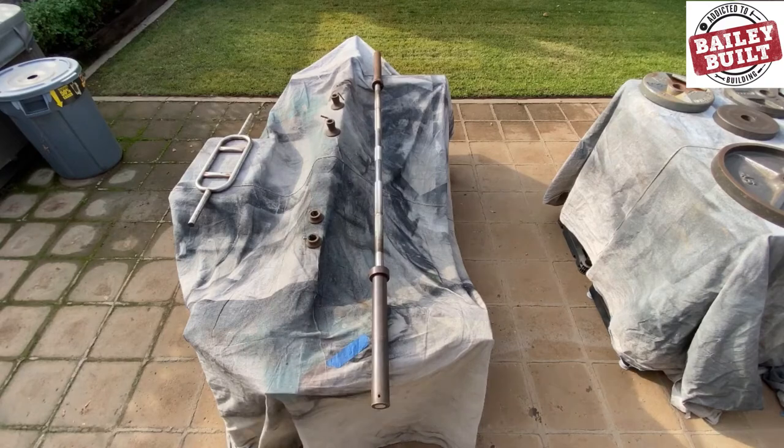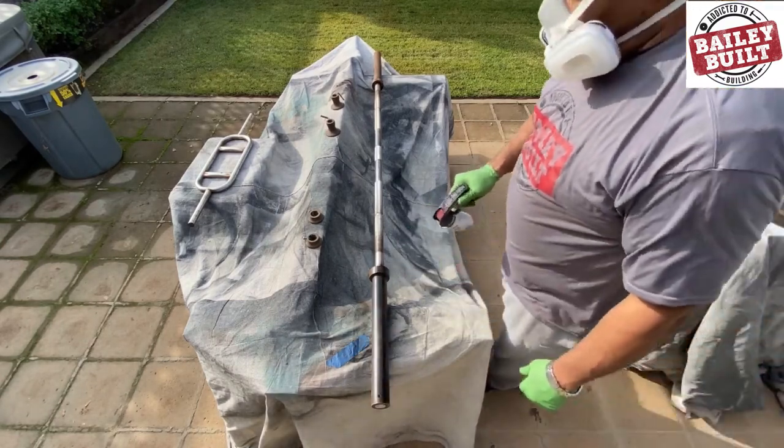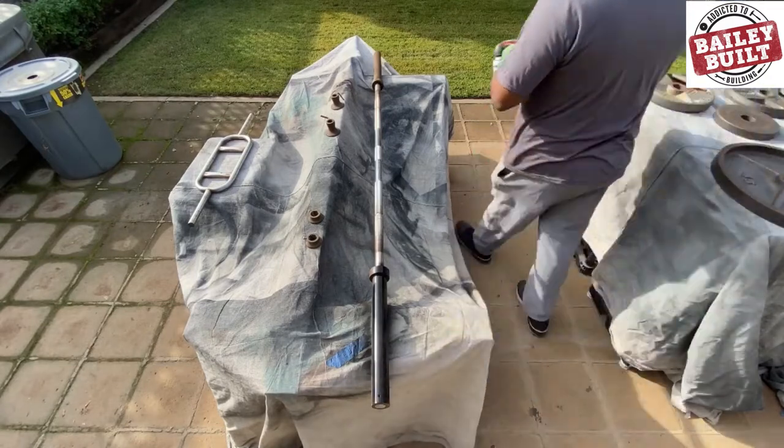Next up, it was time to spray on the rust reformer. I used Rust-Oleum's spray grip and covered all the problem areas with a light, even coat.